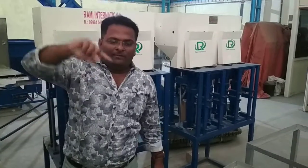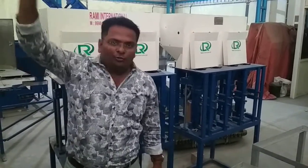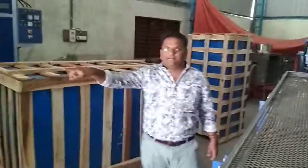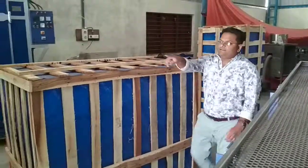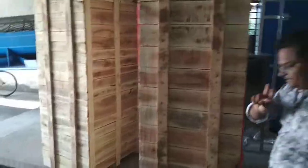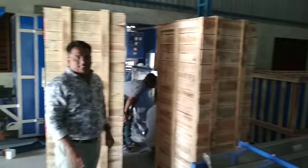We have one more consignment ready for export to North America. All these wooden-packed machines are going to North America. This includes a cashew peeling machine, a cashew peeling kernel separator, and 2 automatic 4-blade cutting machines — 4 machines in total going to North America.